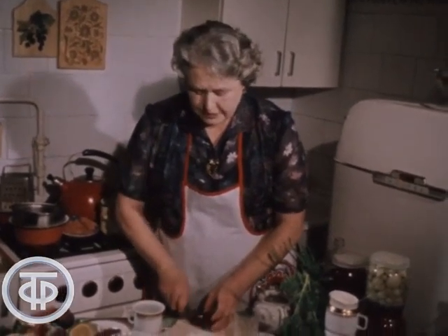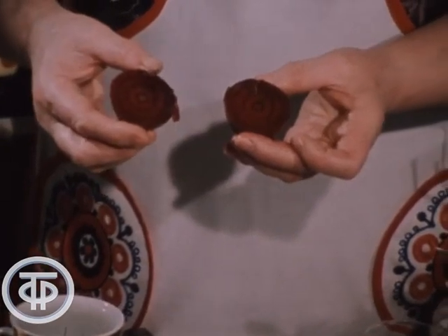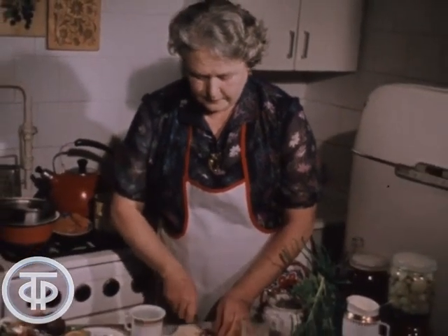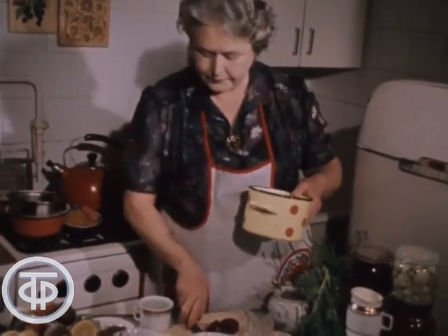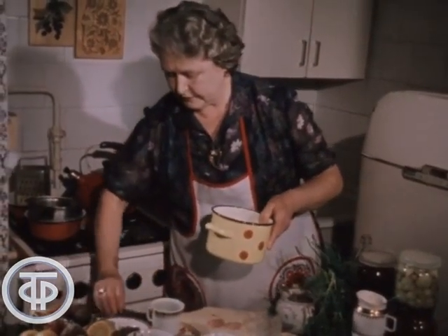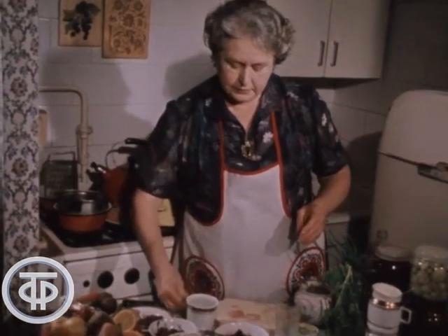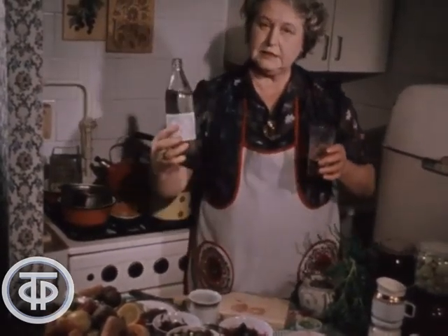Самой лучшей считается та свекла, которая имеет мало белесых колец — она очень нежная и не волокнистая. Свеклу режем и помещаем в кастрюлю. Затем готовим маринад: на стакан кипячёной воды берётся треть стакана 9% уксуса.